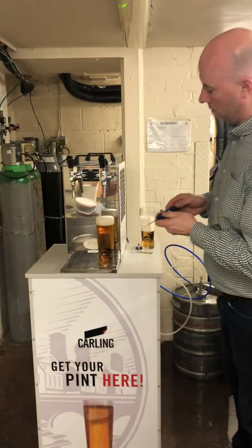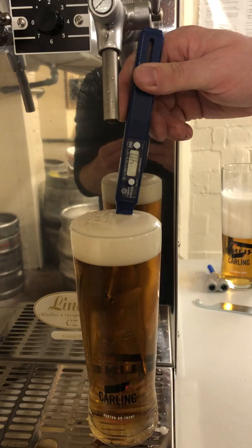As you can see, the machine has dispensed the second pint in the super chill territory at 1.7 degrees centigrade, 1.6. Cheers!